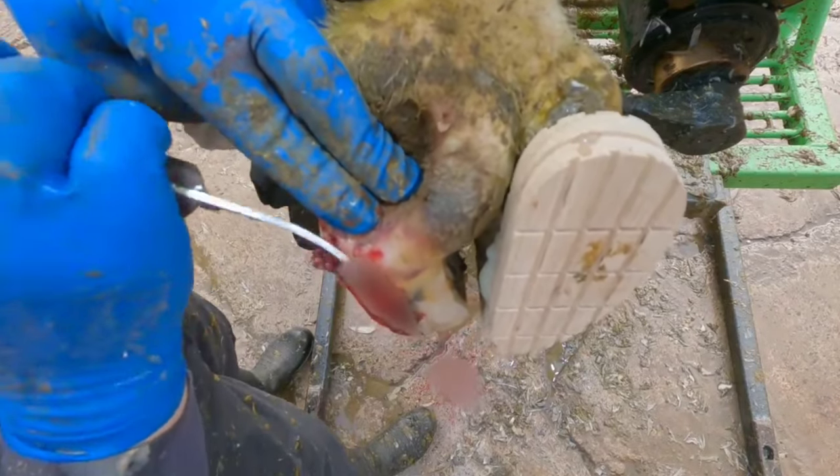I gently squeeze the heel to make sure the pus is all out, and in actual fact part of the pedal bone has become detached.